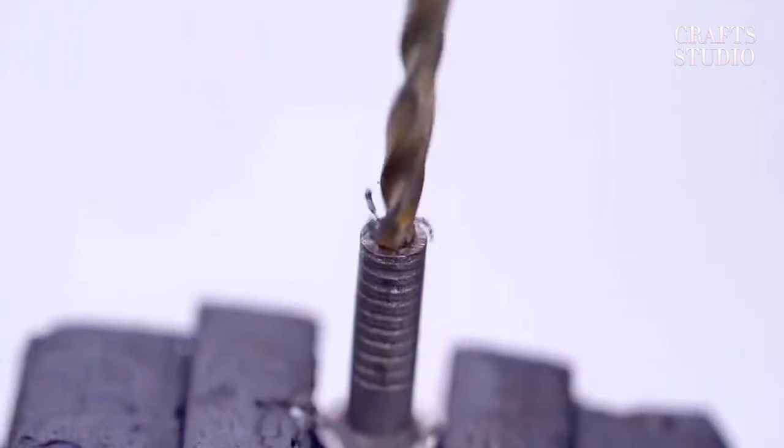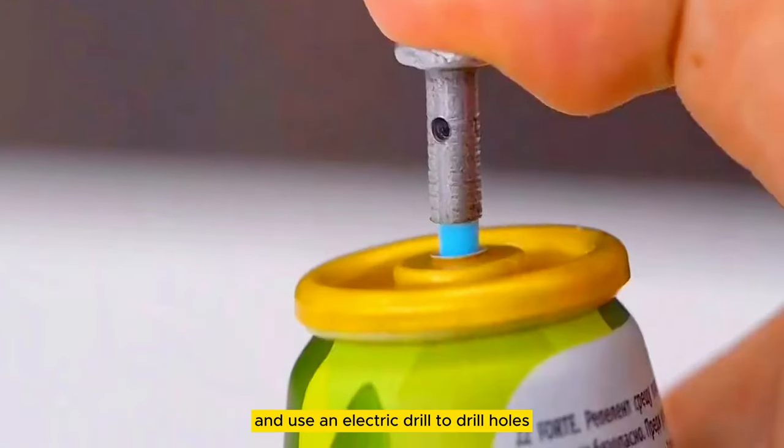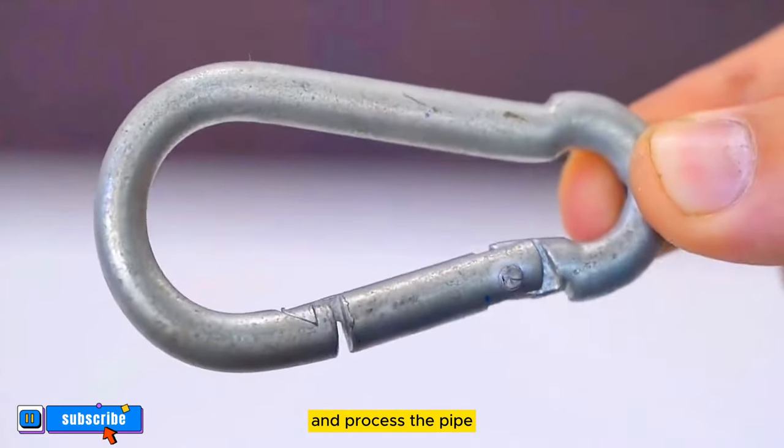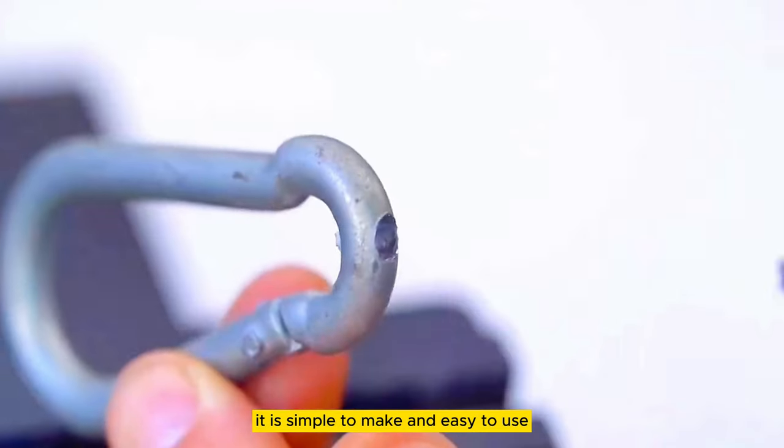The first skill: prepare an iron nail to fix it, then use a grinder to cut off a section and re-fix it, and use an electric drill to drill holes and process the pipe to create this effect. It can be used directly. It is simple to make and easy to use.